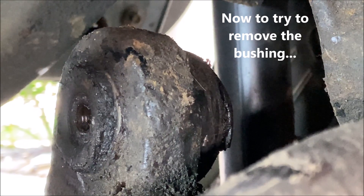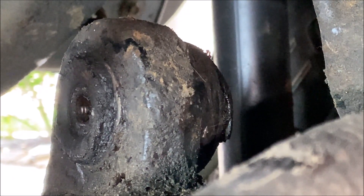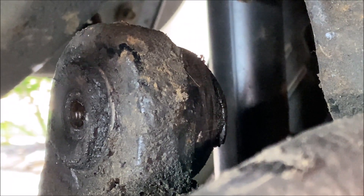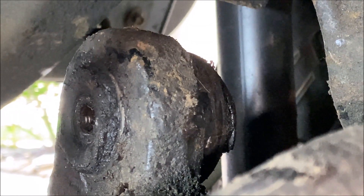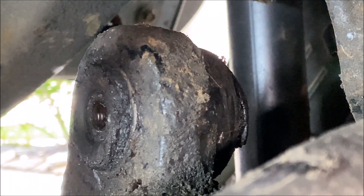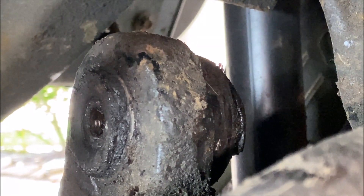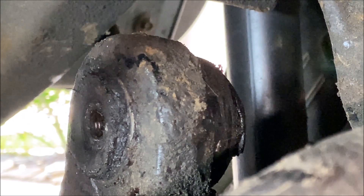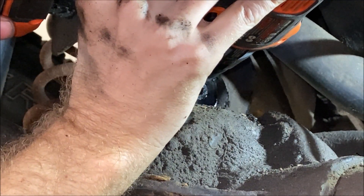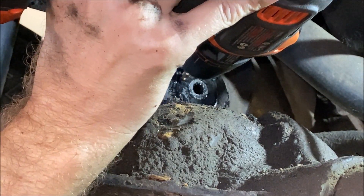I spent about 45 minutes using the ball joint press in different ways, beating on it, trying to use the pickle fork or chisel to make it come out — no luck on any of that. So I'm going to do what I've seen other folks do on YouTube: use a drill and drill the rubber out to try to get it down to just the shell that's left in there.